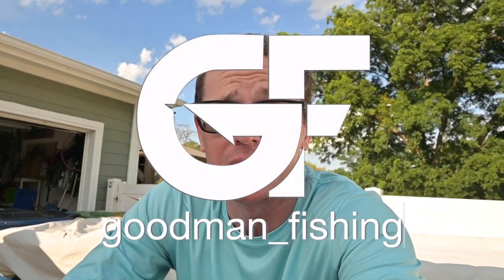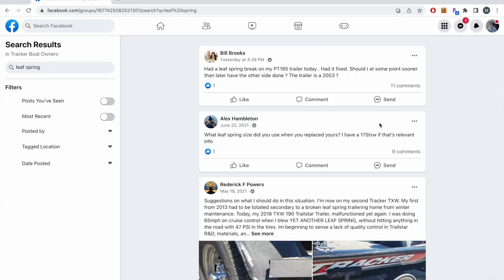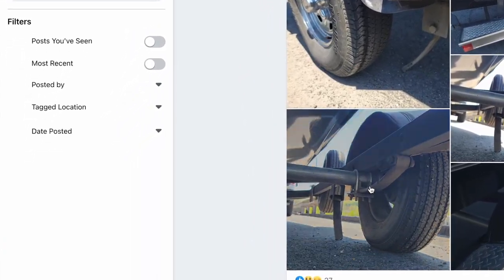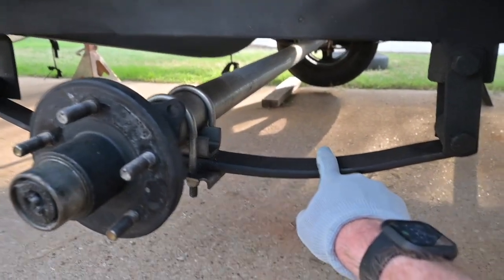You're probably watching this video for one of two reasons: you broke your mono leaf spring already and you're looking to replace it, or you've seen the issues online and you want to get ahead of the problem. That's what we're doing today. This particular boat is a 2020 Tracker 190, and it comes with a mono leaf spring which is pretty much known to fail. To get ahead of that, you can swap it out for a commonly available multi-leaf pack.